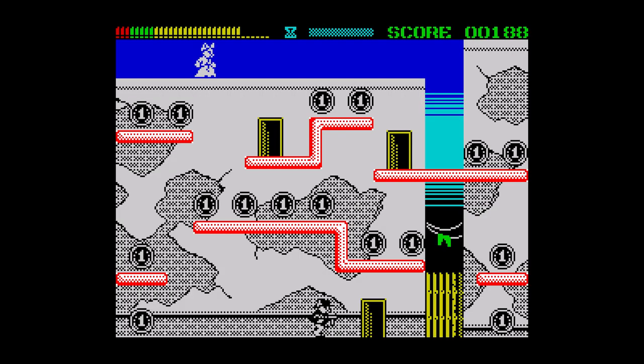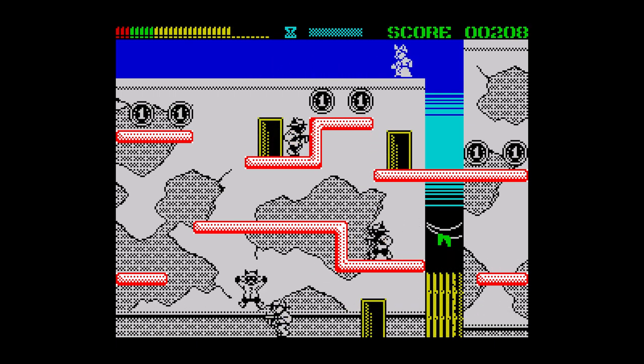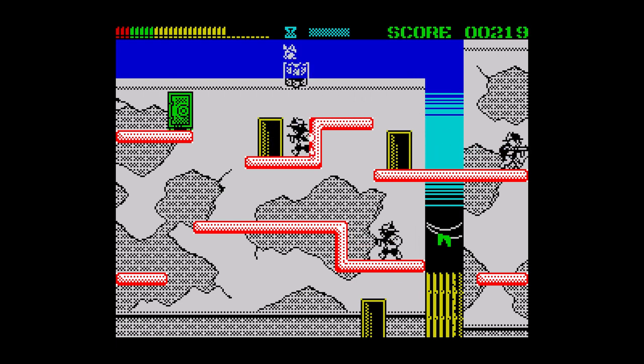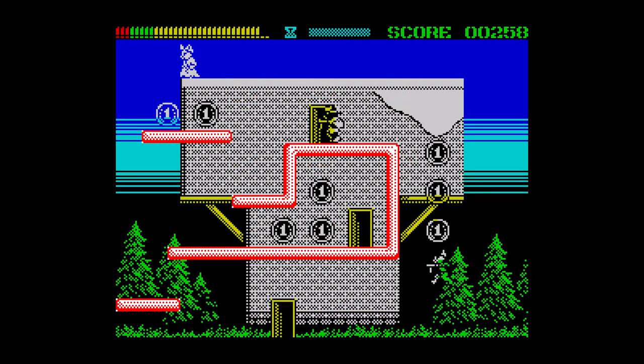The graphics are great too, with well drawn backgrounds and smooth sprites. There are various pickups — some freeze the gangsters, others give you extra time. Yes, there is a time limit for each level so you can't hang about. The control is really crisp and this is a really enjoyable game. Fantastic — go and grab it now.